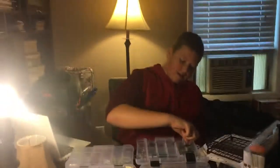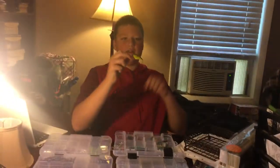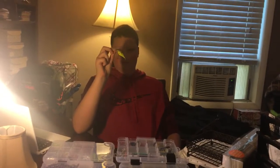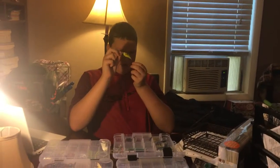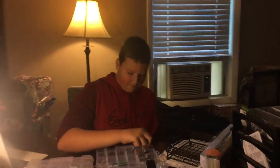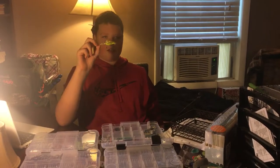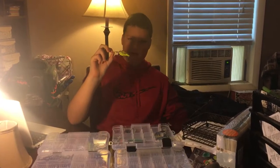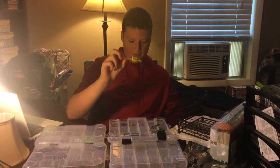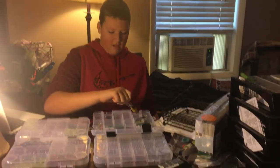Here we have a Strike King Topwater Squarebill. This has very, very sharp hooks on it. And here we have just another medium diving crankbait that was on sale at my local Walmart — hooks on it are a good quality.